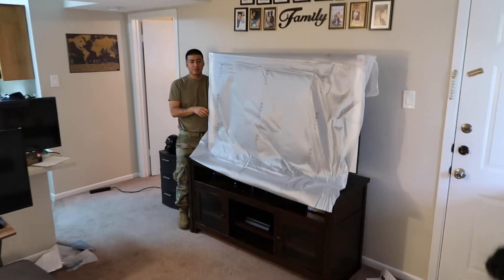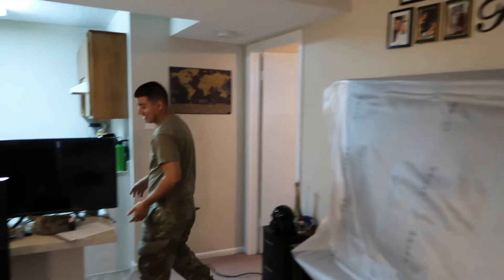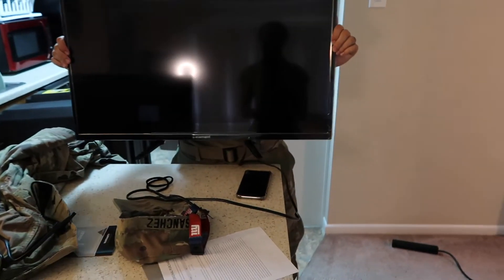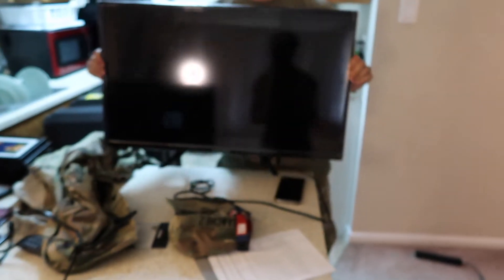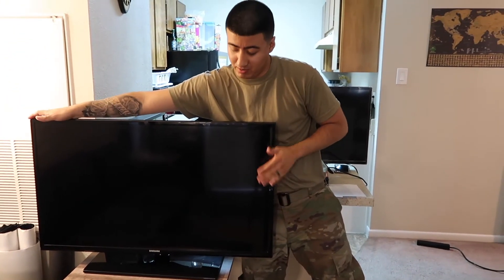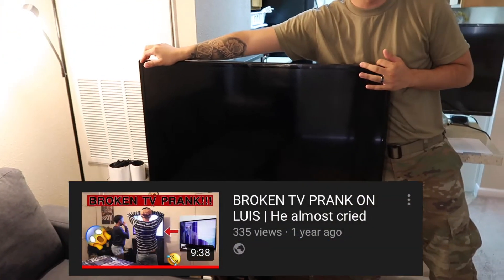We got to show them from our humble beginnings. First of all, you're a liar — we never had that TV. It's not even our TV. Started from the bottom, then we came here. This is still my baby though. Excuse me? Well, you're not. This is a TV I pulled a prank on.